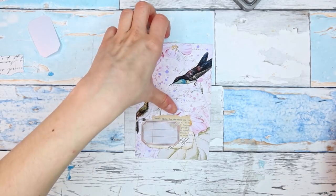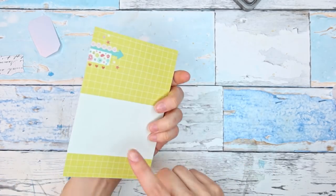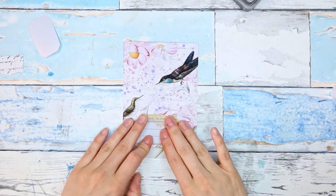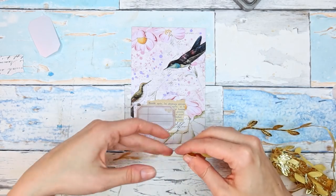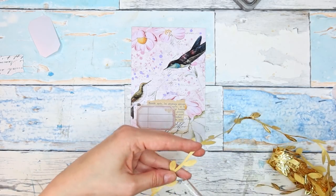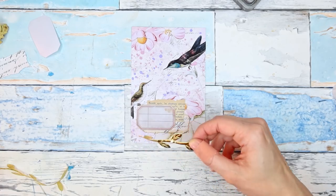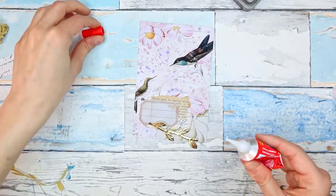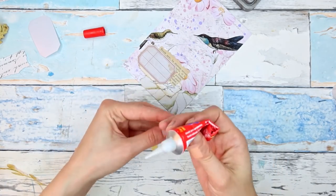I'm thinking maybe I'll round the corners, or maybe I'll first do some collaging on the back. I was also thinking of my gold leaf trim of course, so let me add a piece of that. I'm still loving using it so much. I'll glue it for now using my wet glue.